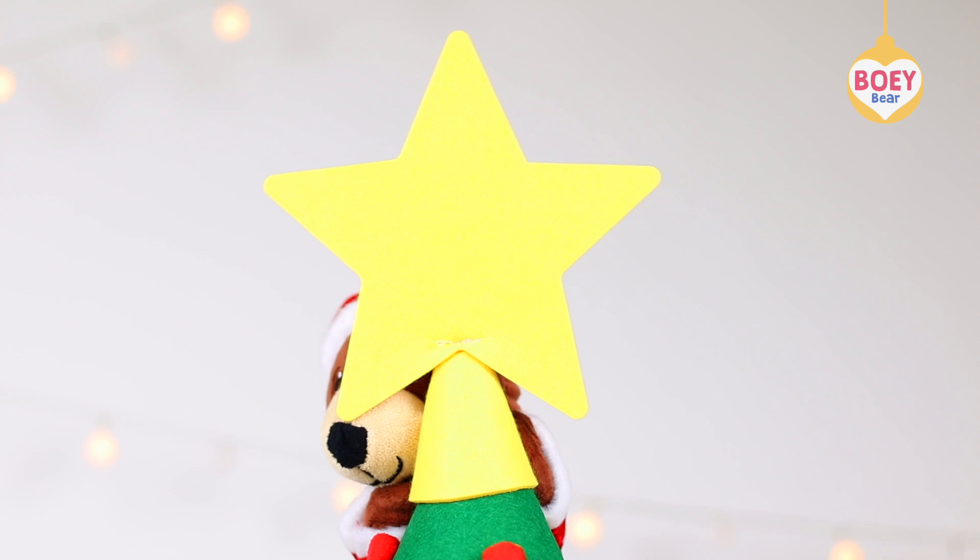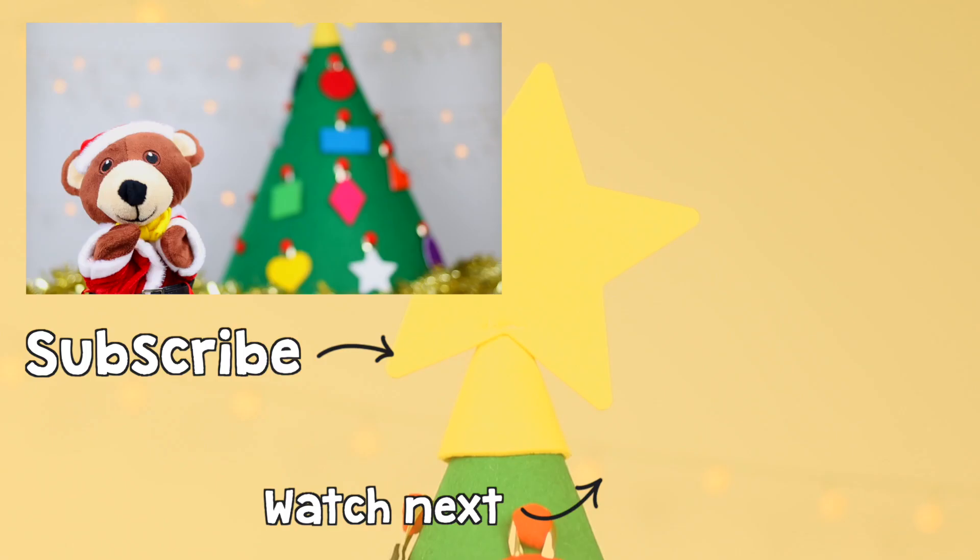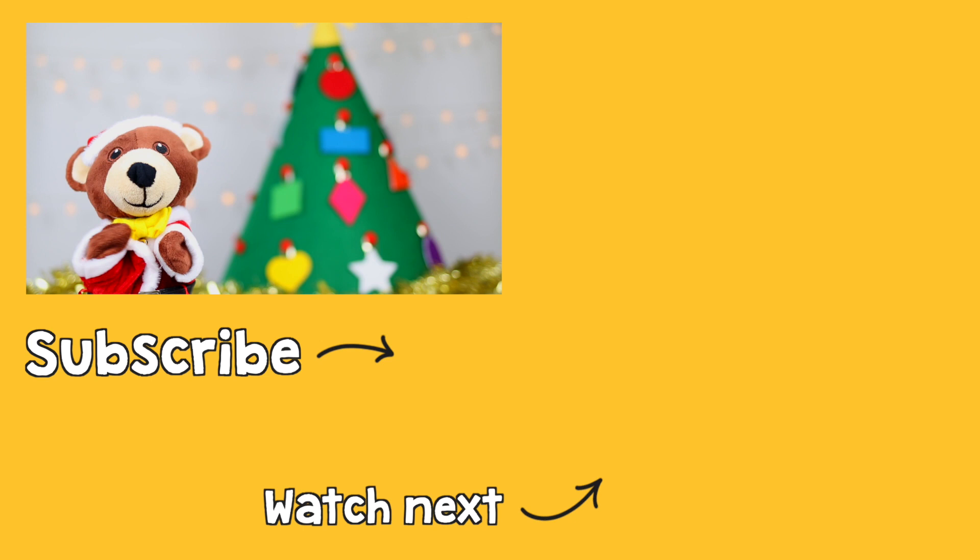Wow, the tree looks amazing! Well done. Merry Christmas and a Happy New Year! Please subscribe to see Bowie Bear again. Thank you. For more Bowie, click on the next video or search for Bowie Bear.